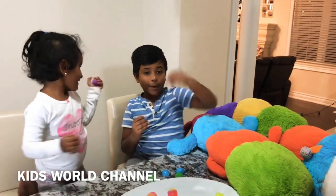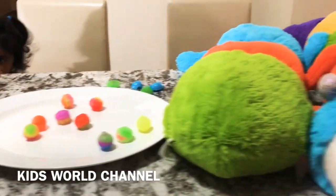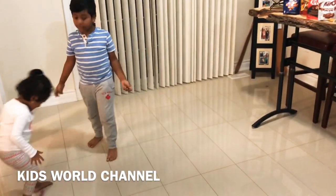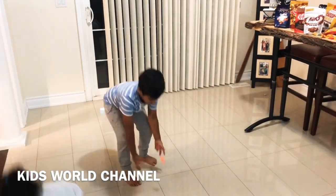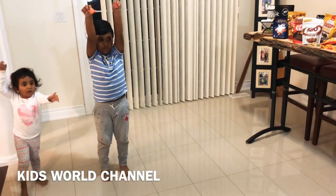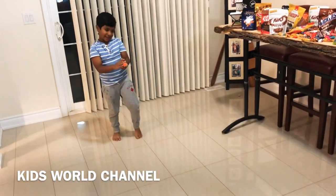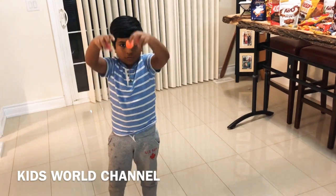We're going to test these out to see if they're bouncy. It's bouncy! Yeah, it's bouncy. We have three balls — let's go. One, two, three!